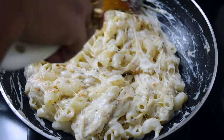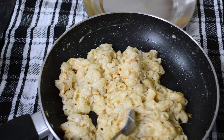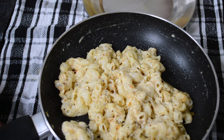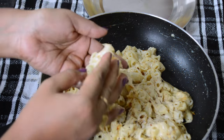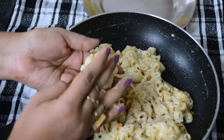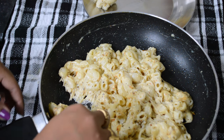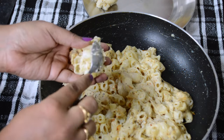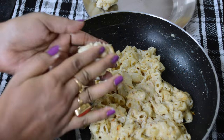Now it is ready, so turn off the flame and let it cool for 30 minutes. It is completely cooled down, now I am going to prepare some balls with it. Take a small portion of the mixture and try to give it a round shape like this. It is very soft, but after making the balls you have to keep them in the refrigerator for at least two hours.